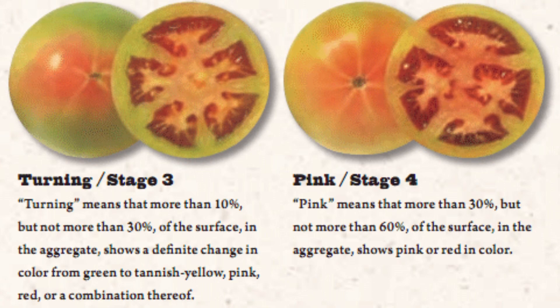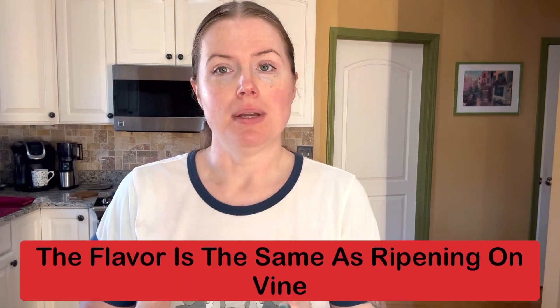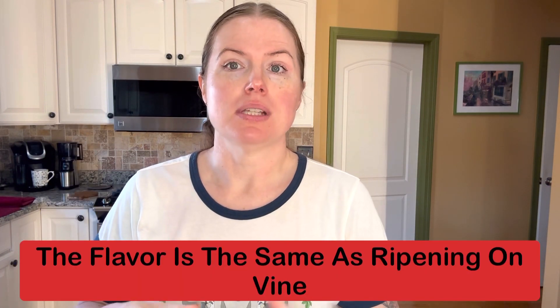I like to take the tomato off at the pink stage, where it has a little bit of red but it's still a lot of green. Once the stem has done everything it's supposed to do, I don't have to worry about animals getting it. I can bring it in the house and finish the ripening process by using a paper bag — recycle, reuse, right? The gases will naturally form around the tomatoes and they will ripen.